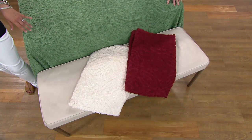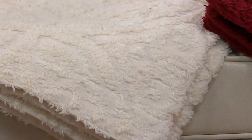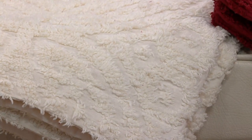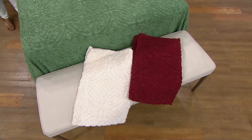And then finally, we have it for you in the ivory, which I think if you want to do that shabby chic look with the beautiful white painted brass bed with the crystal knobs, or wicker headboards — it's a classic, and it's a wonderful neutral.